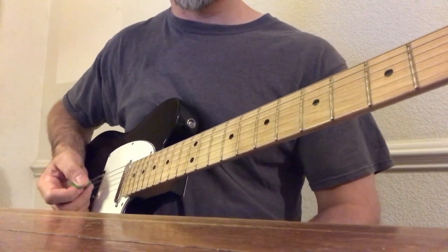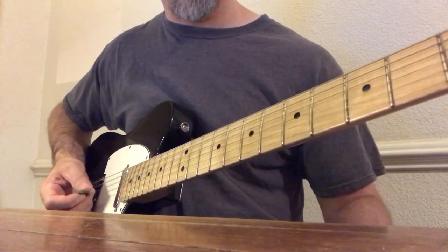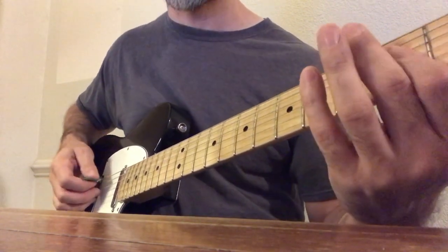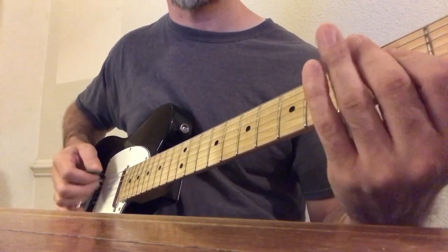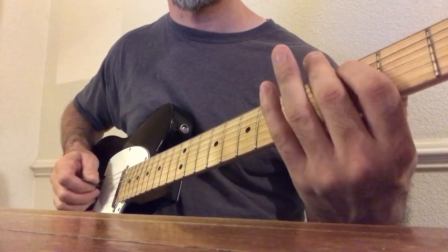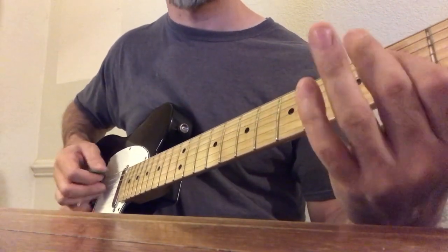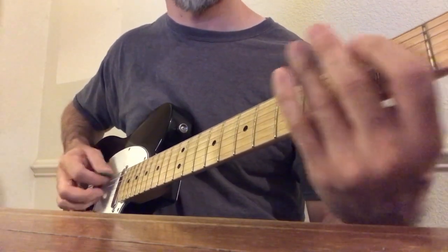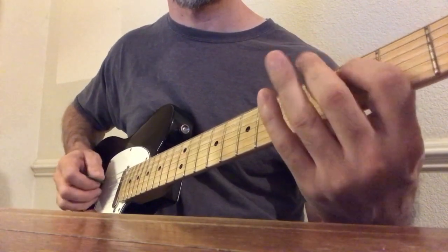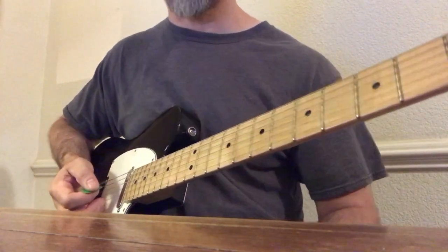So let's practice the first pattern right now. I'll give you a four count if you'd like to play along with me. One, two, three, four... [plays pattern] Okay, that's pattern one.